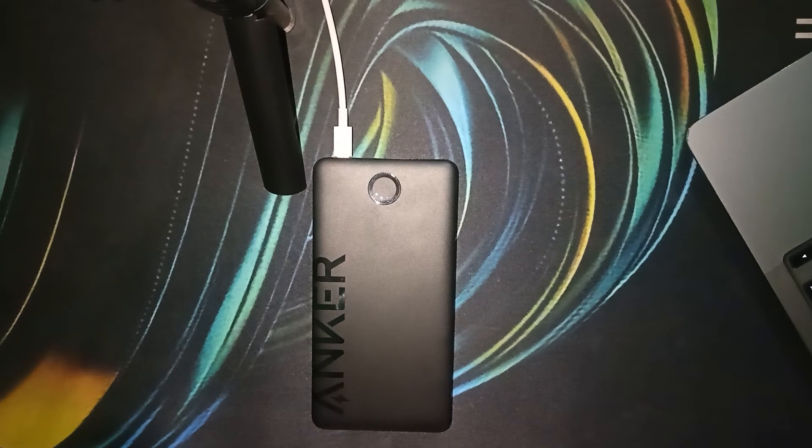And there you have it — the meaning behind Anker power bank lights. Understanding these indicator lights can help you make the most of your portable charger and ensure it's always ready when you need it. If you found this video helpful, don't forget to give a thumbs up and subscribe for more tech tips and tutorials. Goodbye!